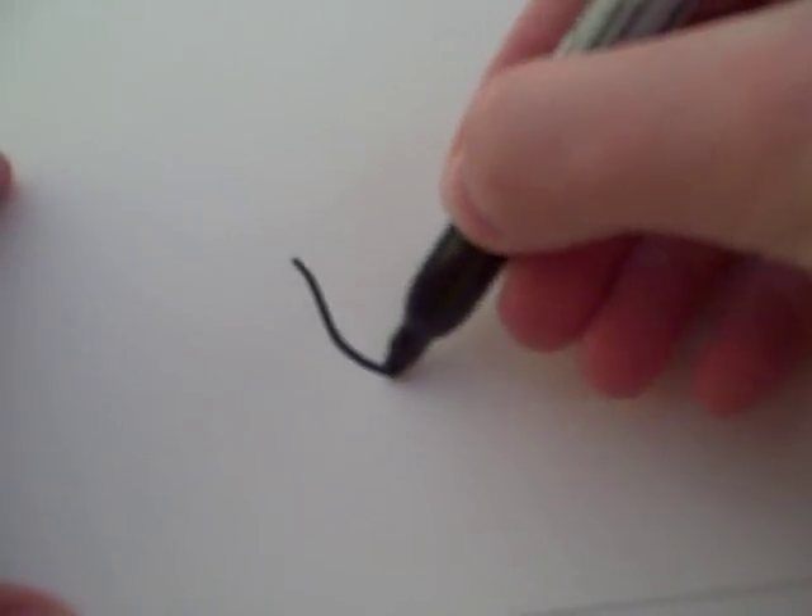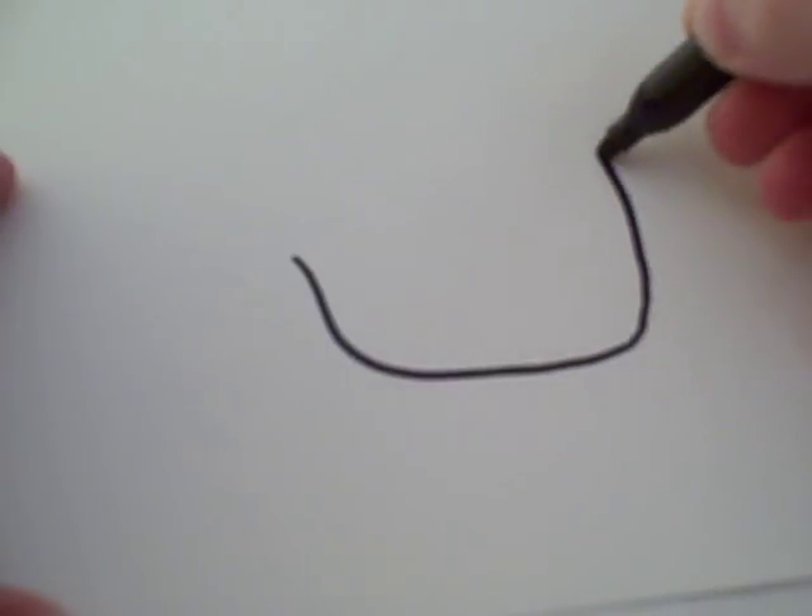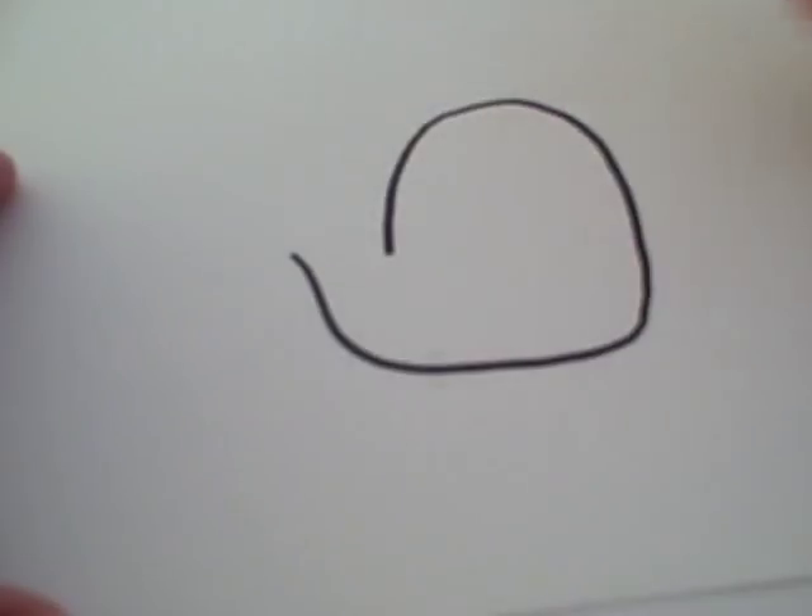Now first, you make a shape that looks like that.